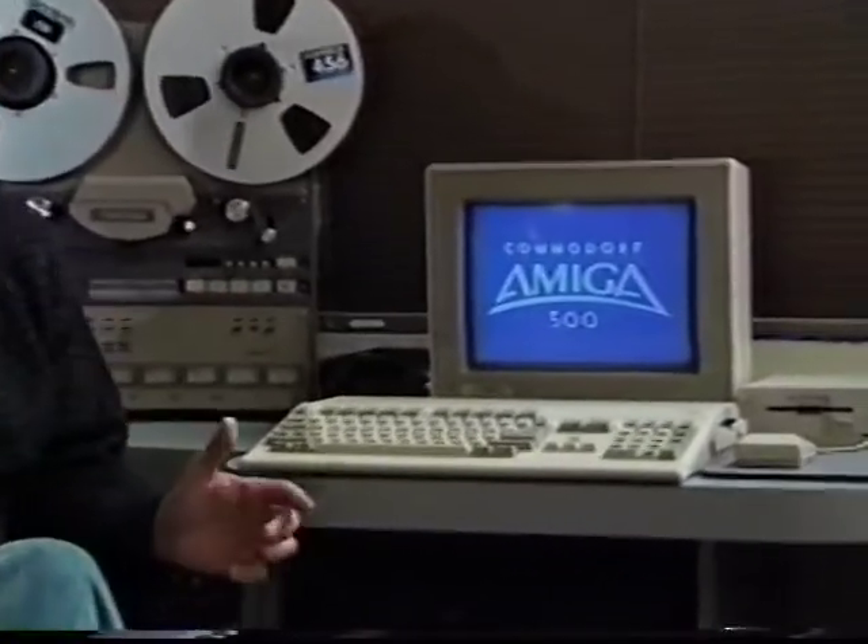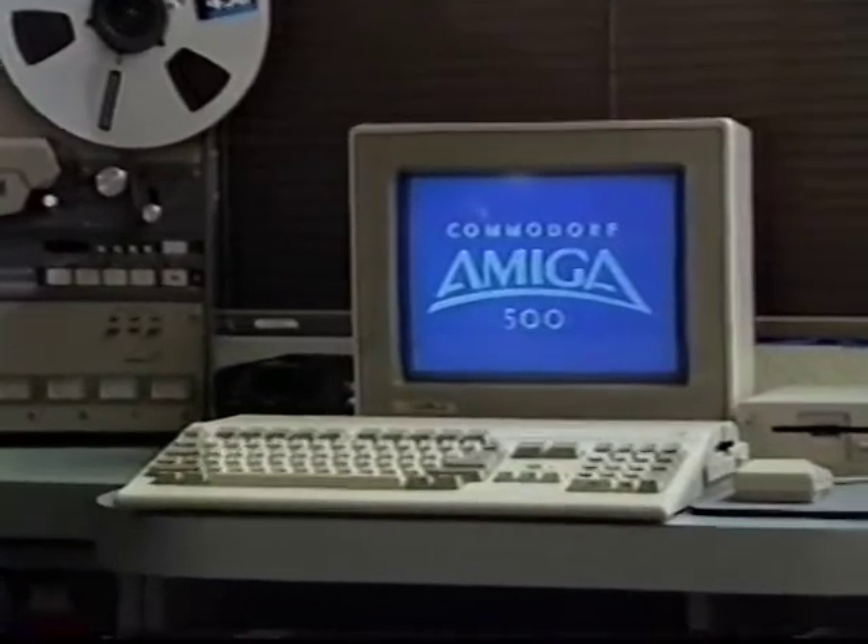And this is Commodore's Amiga 500 home computer, which costs considerably less. In fact, it's priced for the average home budget. Yet this piece of equipment is just as important a part of this studio as gear that runs into the five-figure range.